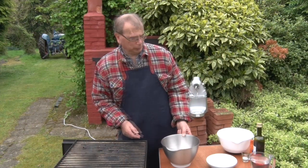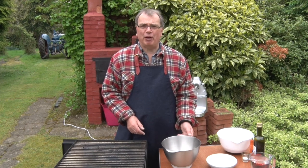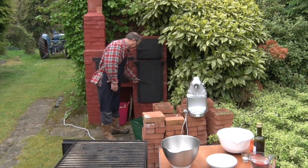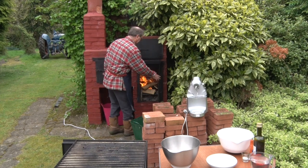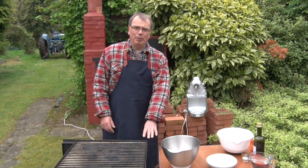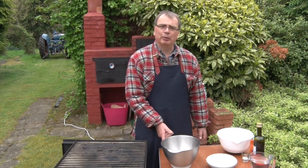Well, here we are on the home stretch. Finally, we get to make the bread. This for me is one of the fun parts because I get to have a fire. I've got my oven, and as you can see I've got it warming up nicely. That'll take a couple of hours to warm up, which is about as long as it'll take for the bread to prove. So let's start with the bread.